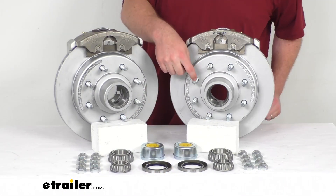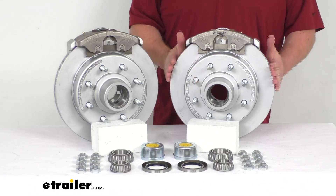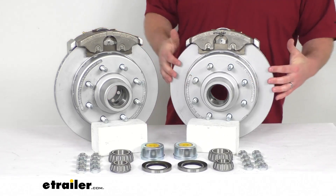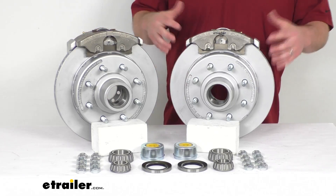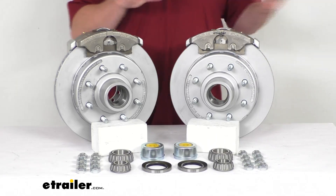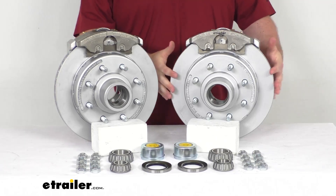We have the 8-on-6.5-inch bolt pattern with 9/16-inch diameter wheel studs on these 13-inch diameter rotors, so these are going to work for wheels that are 16 inches and larger. Our hubs and rotors as well as our caliper mounting brackets on the back have a Max coat finish, which is a proprietary zinc flake coating comparable to a Dachromit finish, making this an excellent rust and corrosion resistant option.